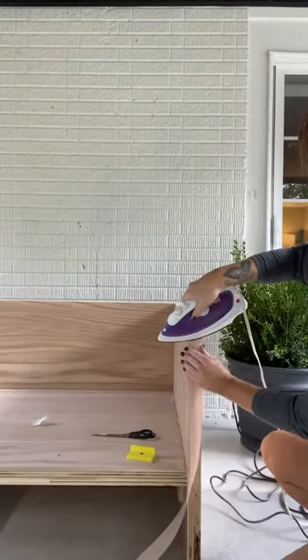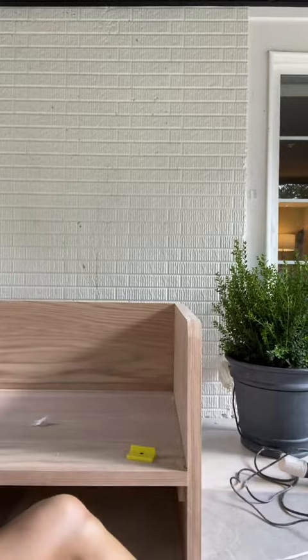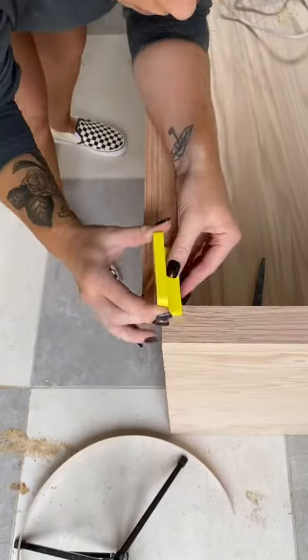To finish off the raw plywood edges I'm using some wood edge banding, and this gets applied with an iron. This little trimming tool is used to trim it up.